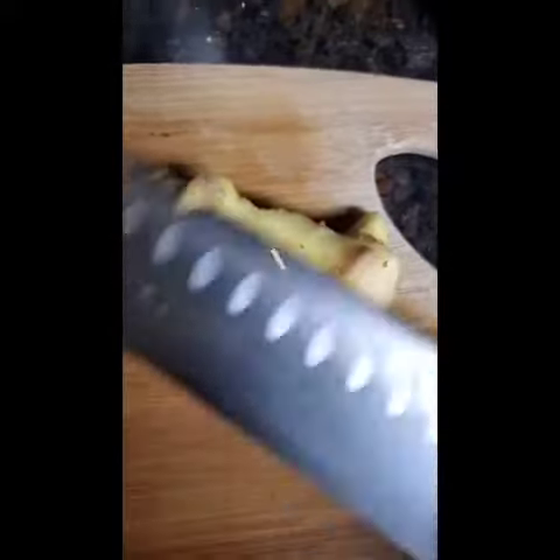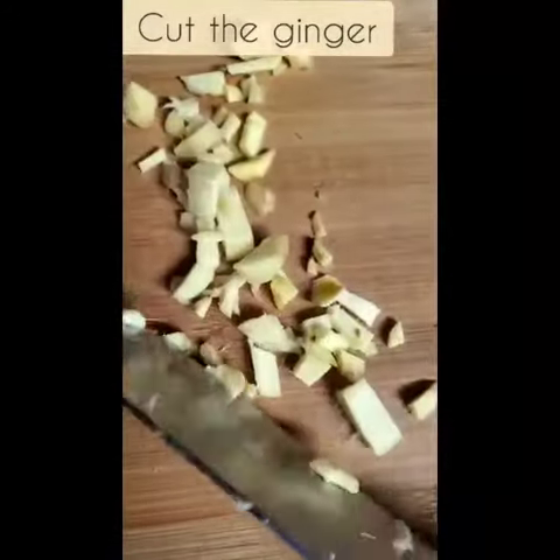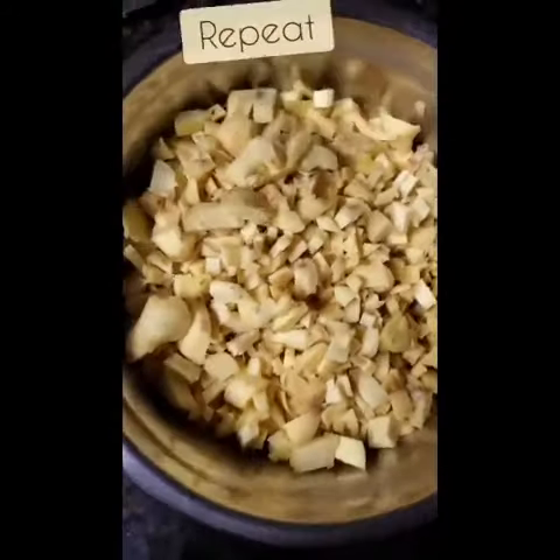The next step is going to be to cut the ginger. Repeat this process.